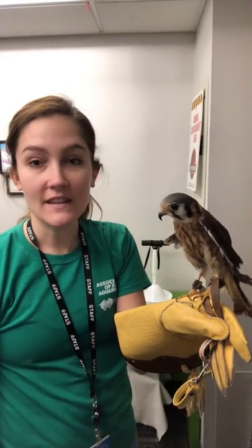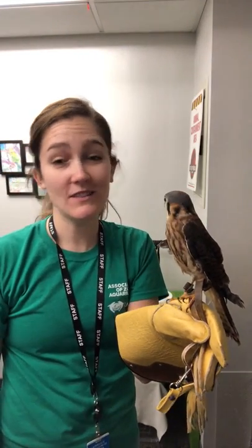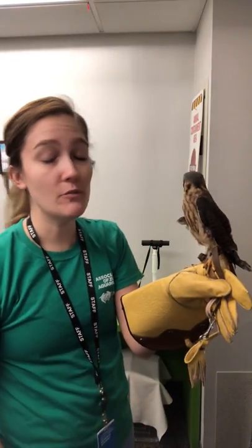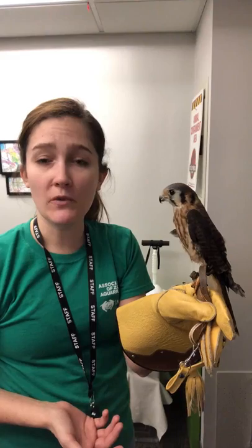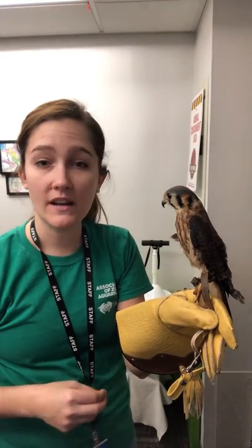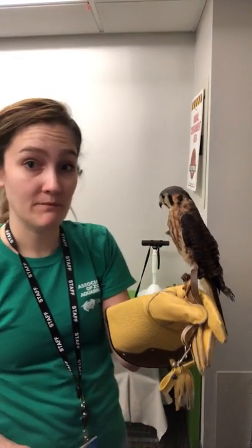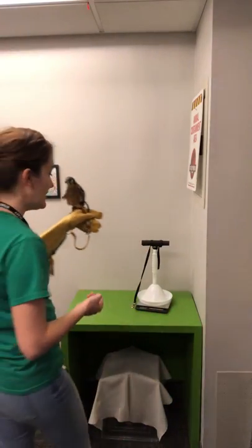We do weigh her every single day and before every single meal, so technically we weigh her twice a day, every day. We also base our feedings off of her weight. Generally her afternoon weight has a lot more variability to it and we'll feed her something appropriate depending on what her weight is for the afternoon. So we have our scale back here.